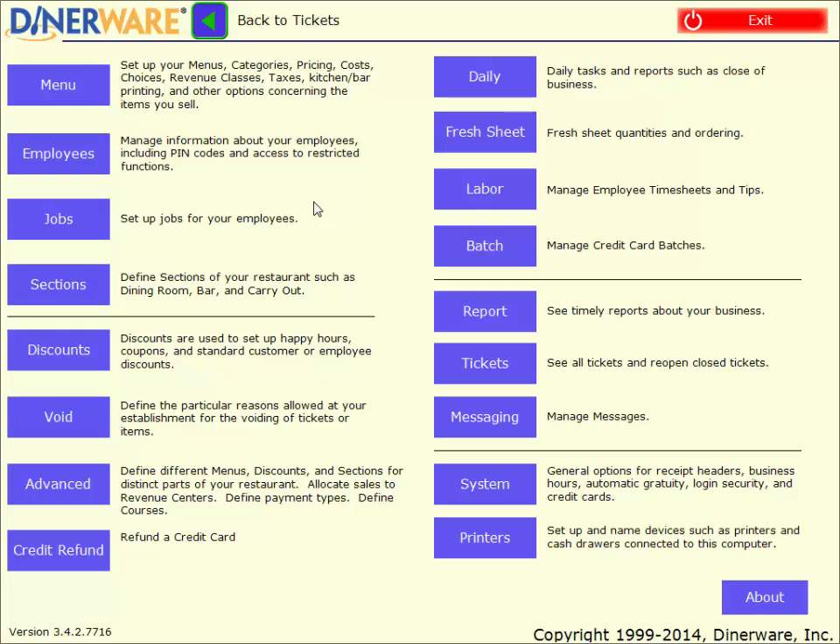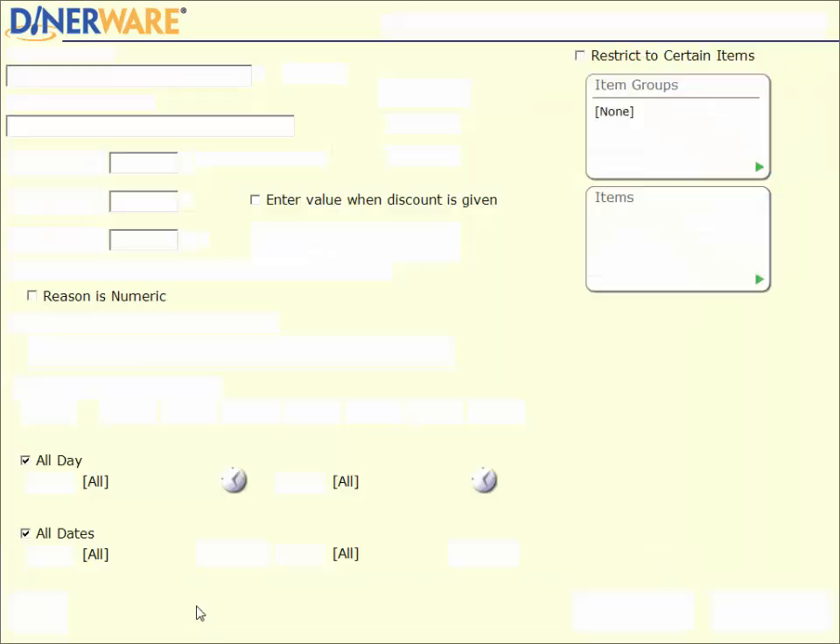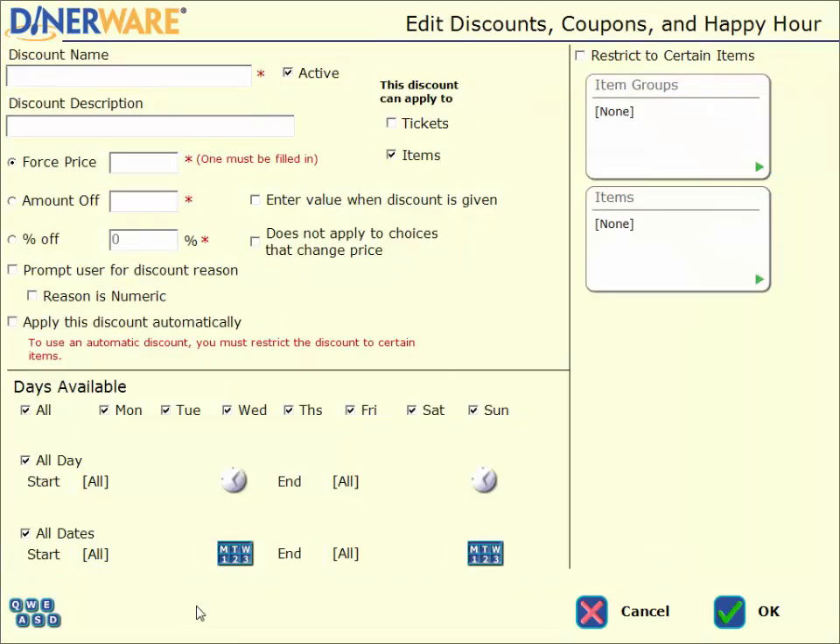Now that we've covered the menu, let's go over the discount section. Here's where we can create a new discount, a coupon, a daily special, or an employee discount. We can have as many different discounts as we'd like, and we can very quickly activate or deactivate them whenever we would like. To create a new discount, we'll tap the New button at the bottom of the screen. You can see how this is very similar to creating a new menu item — the software is very repetitive in that way, which is one of the reasons it is so user-friendly.